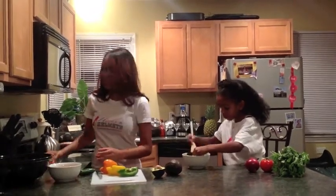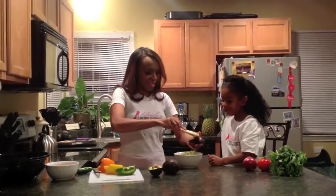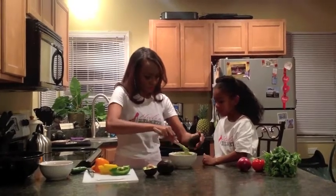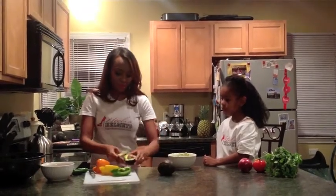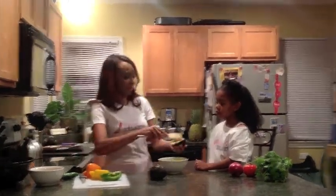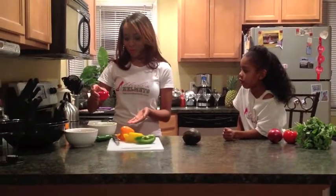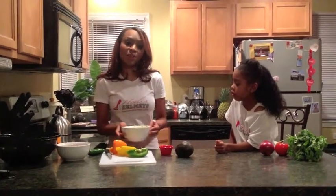Now let's check to see how the avocado is coming. How are you doing, Shavonna? Great. We'll scoop the rest of this avocado out, and then we'll do that for the other half. Once you have peeled both of your avocados, you'll just set them to the side and pour about a quarter of a cup of lime juice. I pour it all over the avocado, and then we put them in the refrigerator to chill for a little bit.